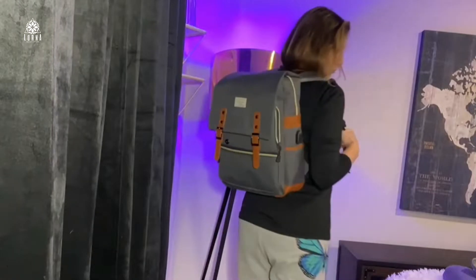As you guys can see, it's super cute. It has a faux leather detail in the straps.